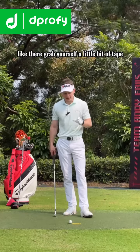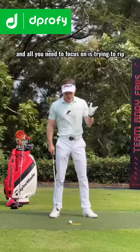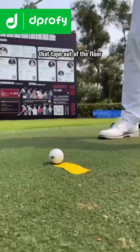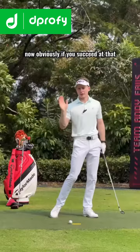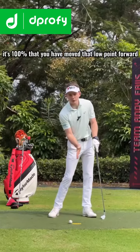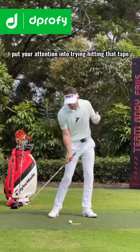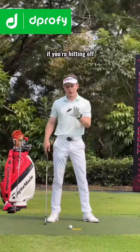The easiest way to improve your low point is by practicing like this: grab a little bit of tape and put it directly in front of your ball. All you need to focus on is trying to rip that tape out of the floor. If you succeed and hit the tape, it's a hundred percent that you've moved that low point forward. The best thing is you don't really have to think about your body — just put your attention into hitting that tape and your swing will start to change.